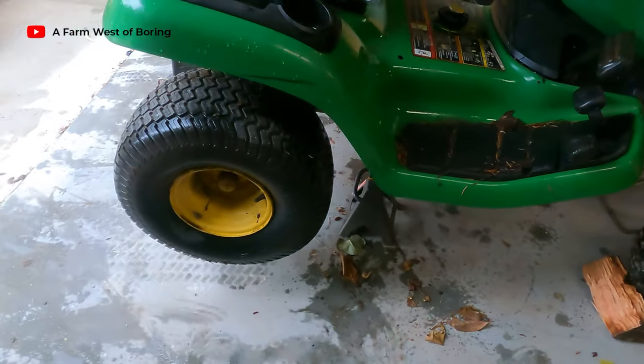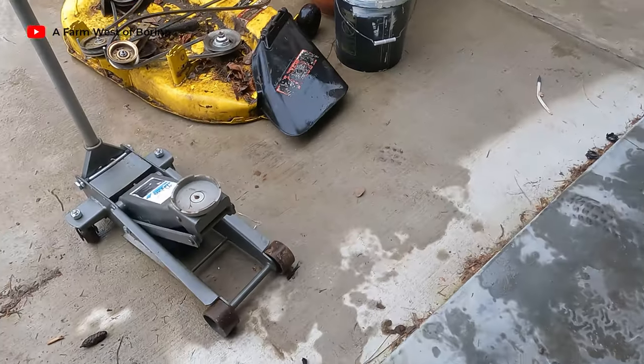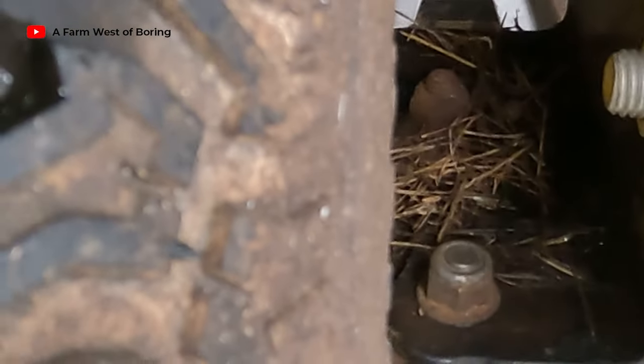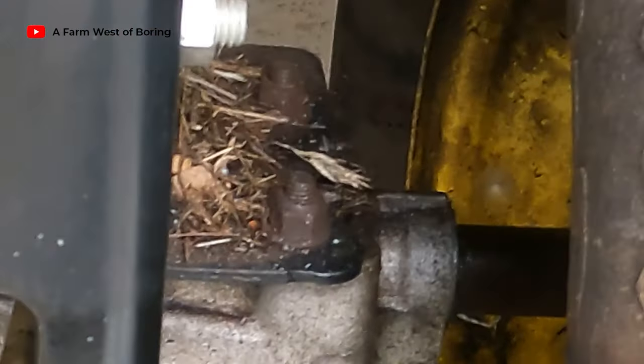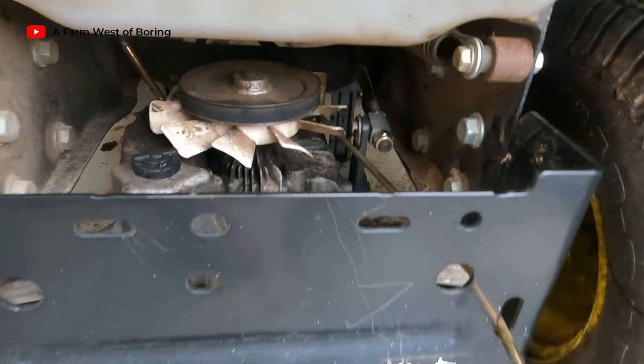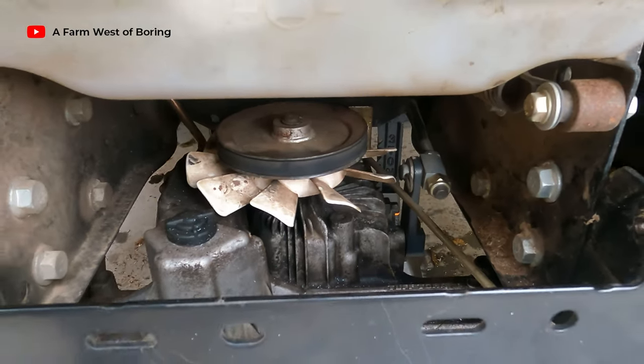I have the John Deere tractor lifted up on some jacks, and I took the mower deck off. It looks like what I need to do is take off four bolts - one, two, three, four - and then we'll drop that thing down. We have to undo some of these things here and take the belt off and then we'll get it out of there.